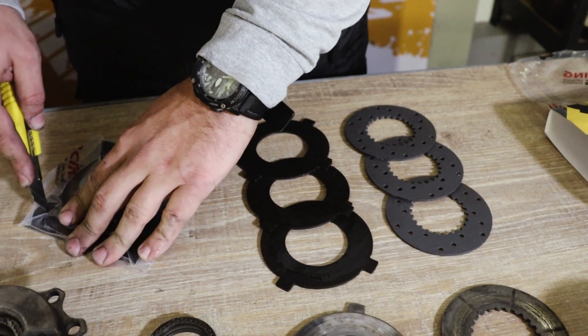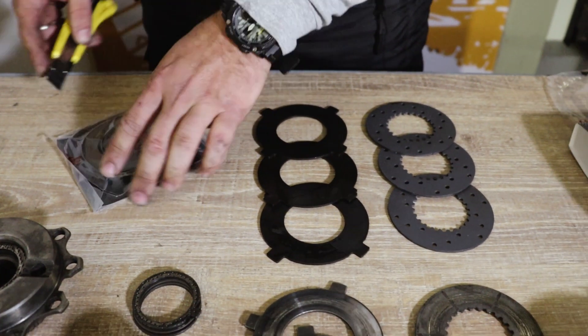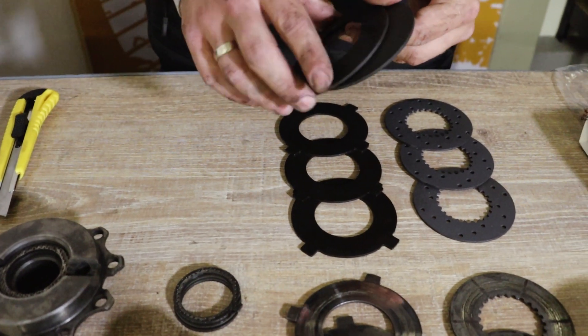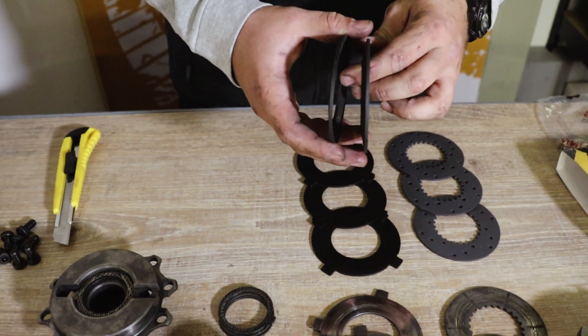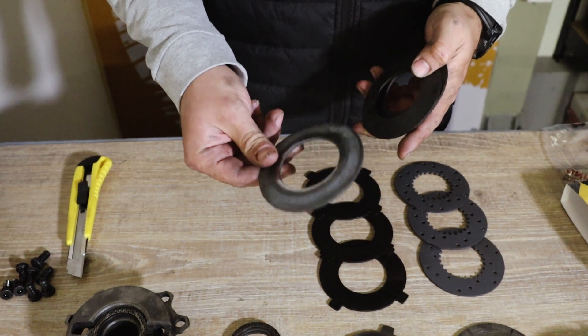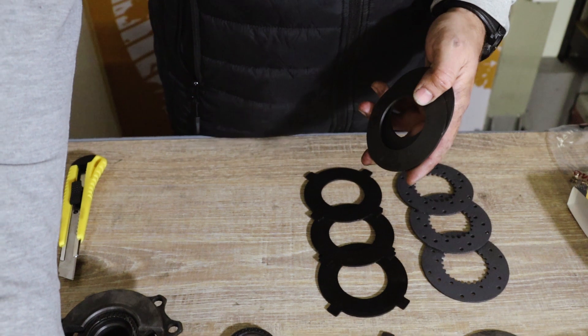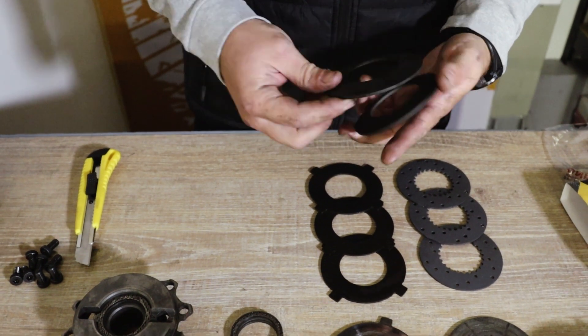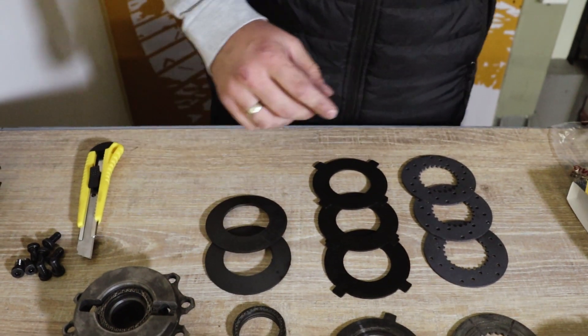And in the second box, you have two brand new preload shims — slightly stronger than the factory shims, which are weakened after many kilometers. These are strong, brand new shims included with the kit.